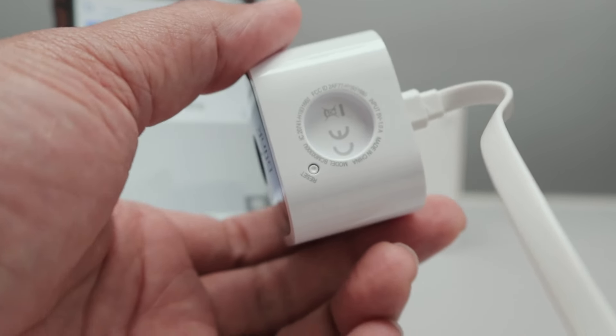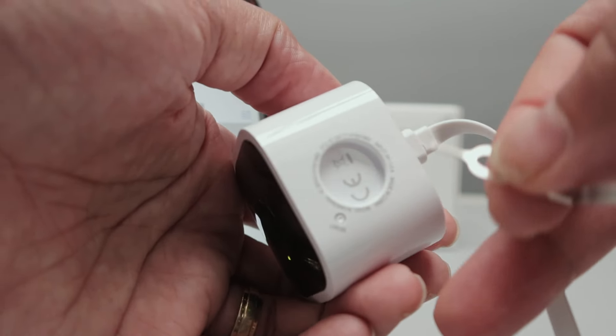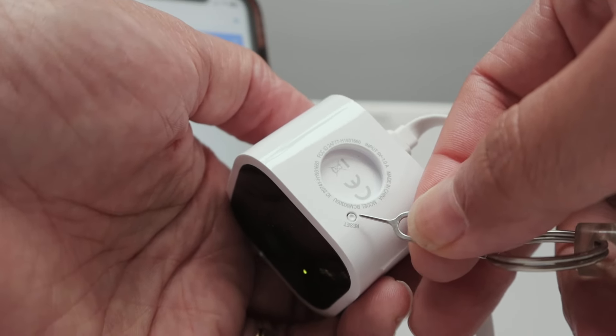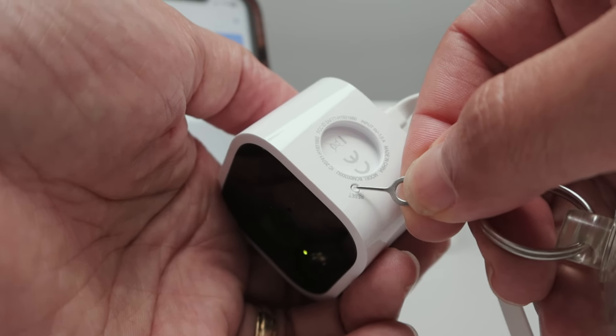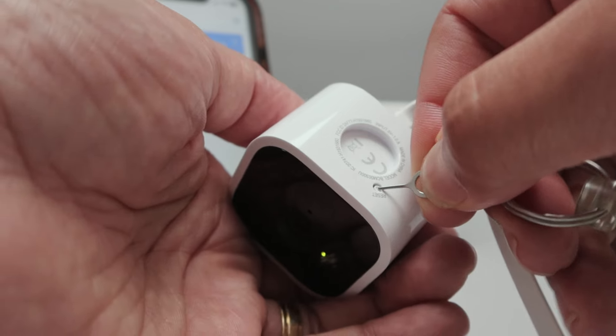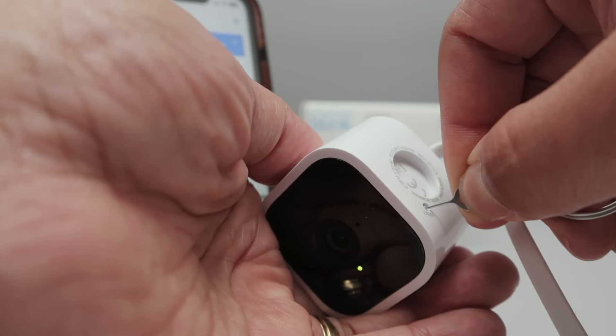You need to press it and hold. I can use something like this — just a paper clip — to press and reset. So I click here and hold for a while, and wait for the camera to reset.